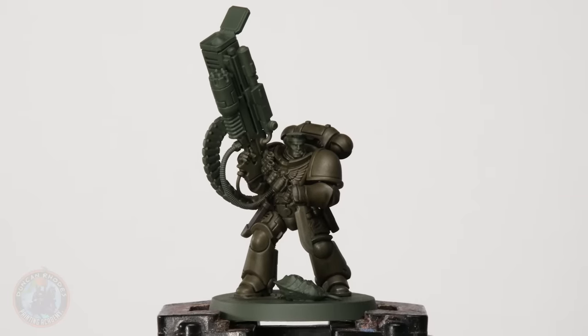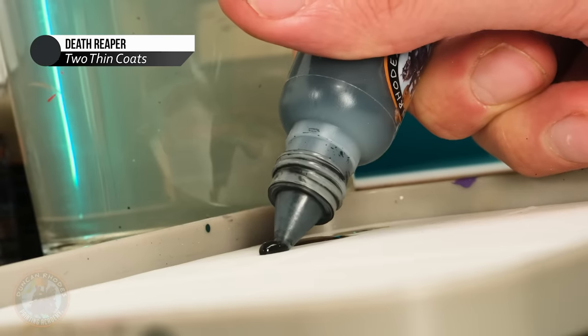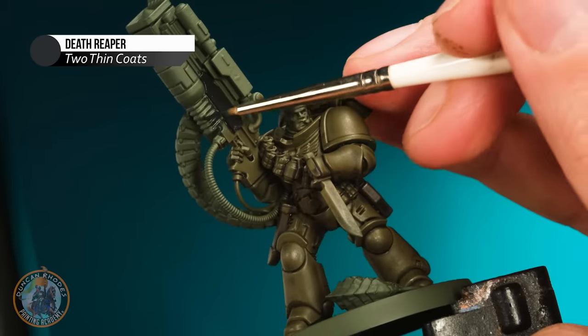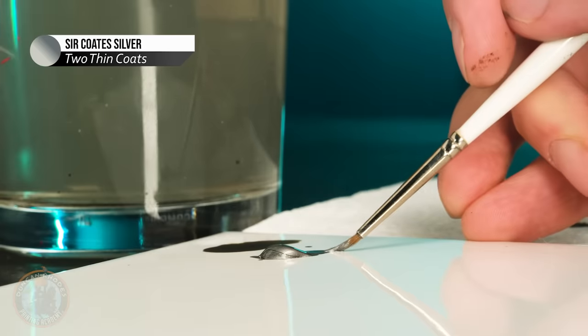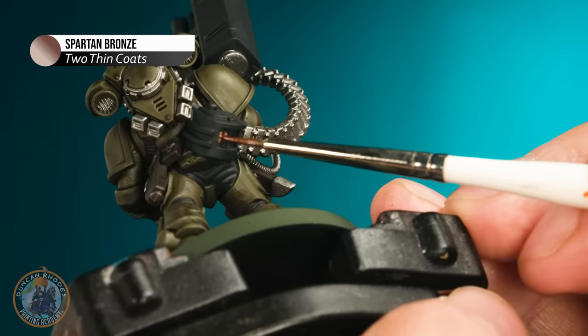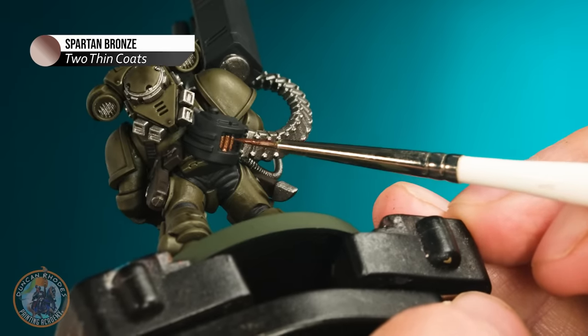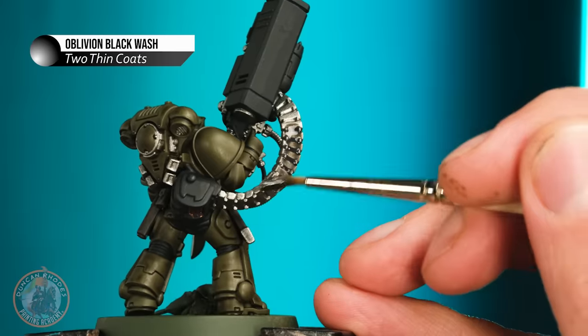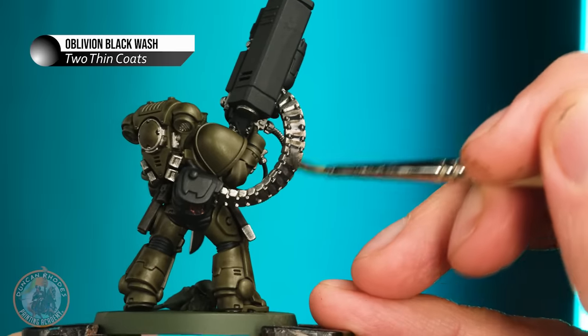The wash is dry, so now what I want to do is move on to applying another selection of base coat colours that can all use a black wash this time. This is a way I like to paint models that gets things going nice and quick. In this case I want to start out with an off black — Death Reaper — for things like the joints and the main body of the gun. With that done it's time for some silver with Surcoat Silver, picking out details like the knife. This will be followed up with some Spartan Bronze for things like the shell casings in the magazine. With those all painted in, we can then wash them with Oblivion black wash, carefully applied only over these colours.